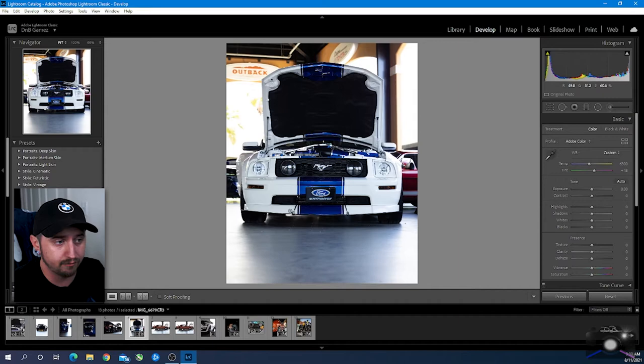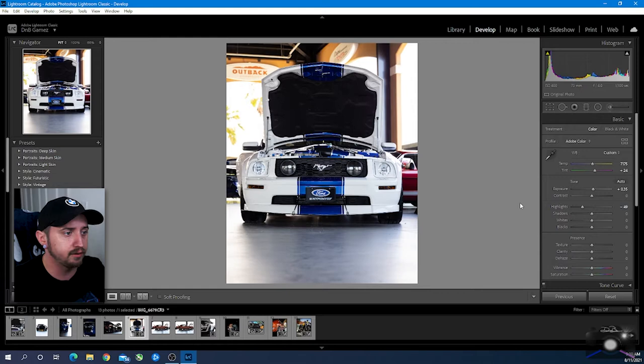Right off the bat you can tell — not the background but in the front here — you got some blues in the concrete as well as the blue in your car. I'm going to adjust the temperature to go a little bit warmer, and if it messes with the blue too much we can always adjust that later on. The tint I'm going to bring up the magentas a little bit, not too much. Even though it's already bright a little bit, we're going to bring up the exposure just a tad, then bring down the highlights to bring some of that detail in the car back. We're going to darken the background with a radial filter so it's okay if the background is a little too bright. What we're really focusing on is the subject itself.